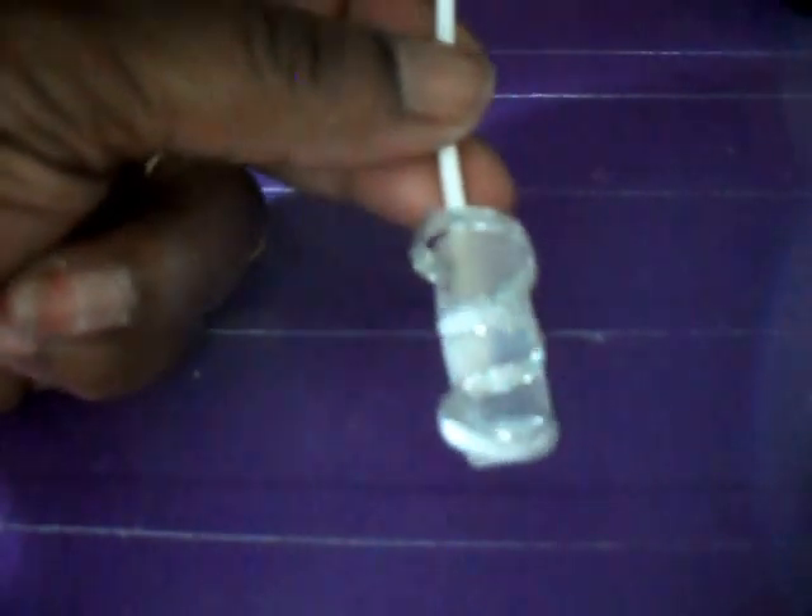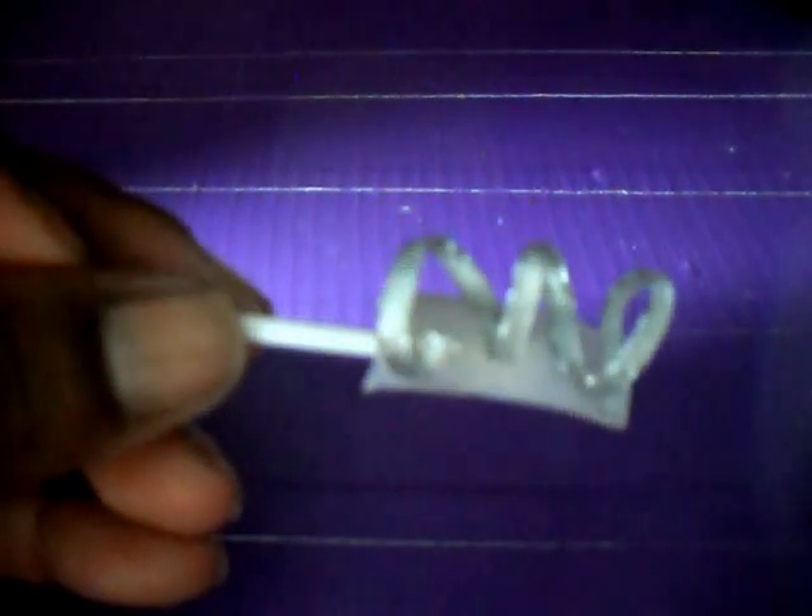Once it dries, you can't go over it with a file, but it's so thin that you don't necessarily have to. Here's the side view, front view, and another side view.